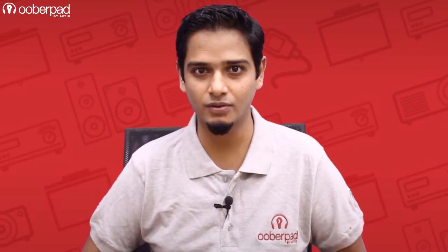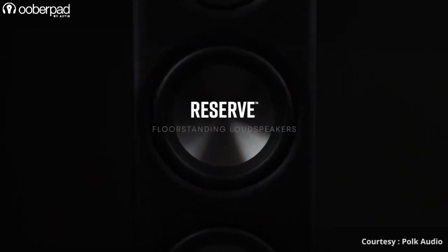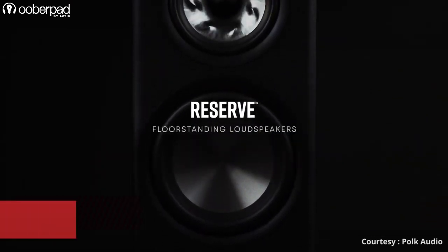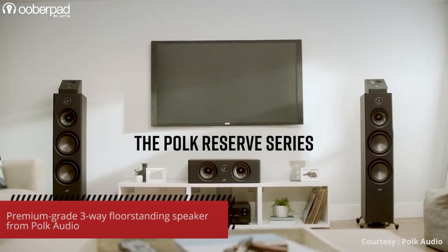Hello and welcome to Uberpad, India's first smart AV e-commerce store. Today we're doing a feature roundup of the POKE Audio Reserve R700, a premium grade 3-way bass reflex floor standing speaker. The floor stander is part of the brand's top-of-the-line Reserve Series.